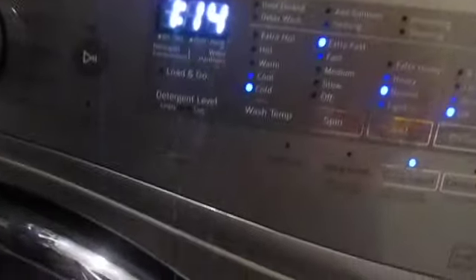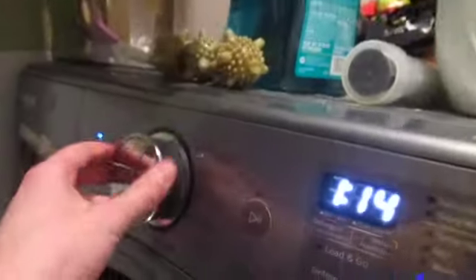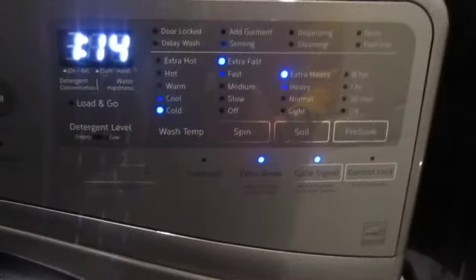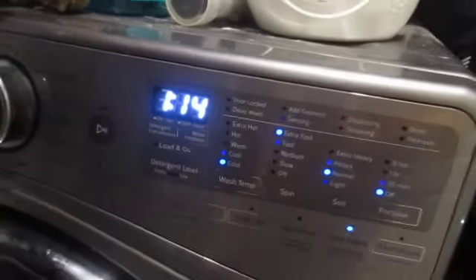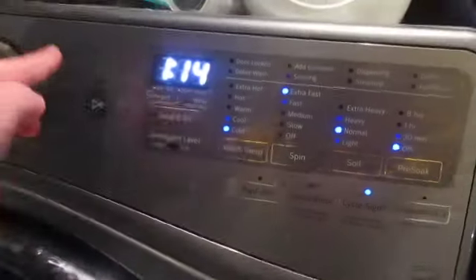I'm going to be using the whites cycle with cold water. The reason I'm using this is because I used to use cold wash with extra heavy soil and sometimes extra rinse — about an hour and 14 minutes — but the water levels were never really the best. Normal barrel uses decent water, cold wash doesn't use a lot, and whites barely uses a whole lot either, but it uses more than cold wash.